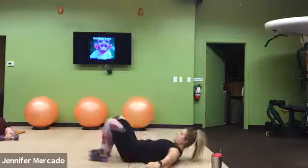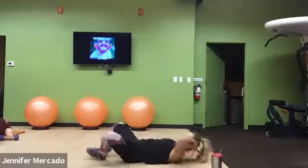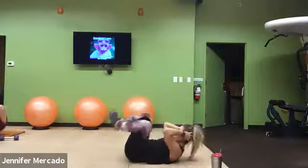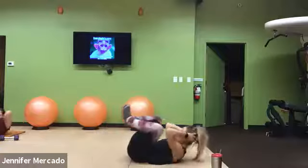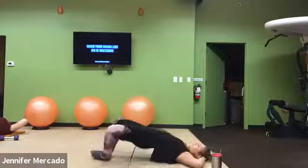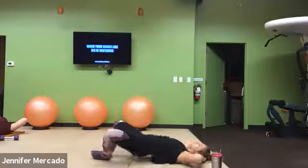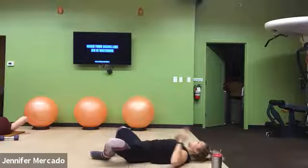Good, weights go down. Soles of our feet connect. We do the frog bridge, frog crunch. Frog bridge, frog crunch. All the way through. Hips into full extension, then our elbows meet our knees wide — it should be right even with your hip joints.